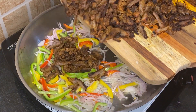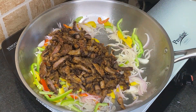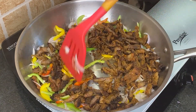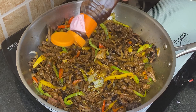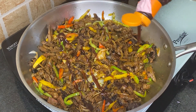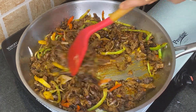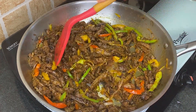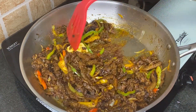To this I am adding the fried and chopped beef. Roast this for 5 minutes on medium-high heat and mix well. Then add 2 tbsp BBQ sauce.